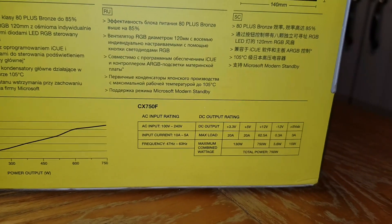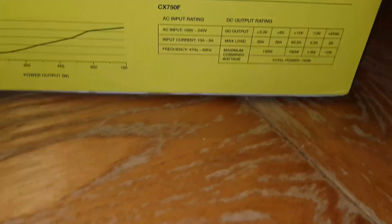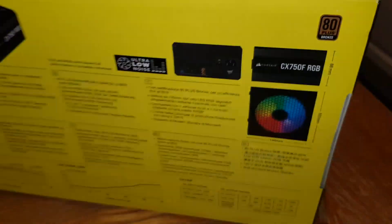AC input is 100 to 240 volts. Combined power output is 750 watts, which is as expected.